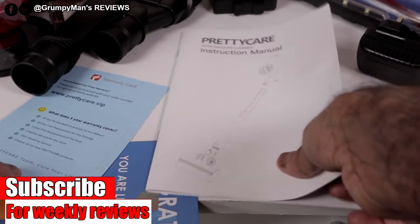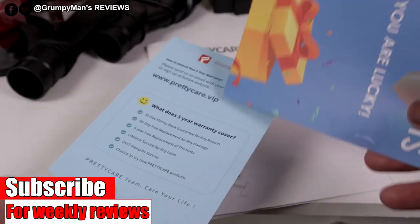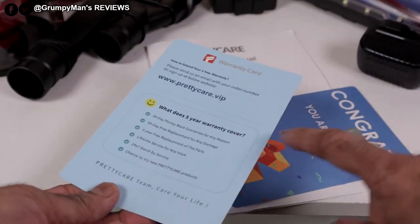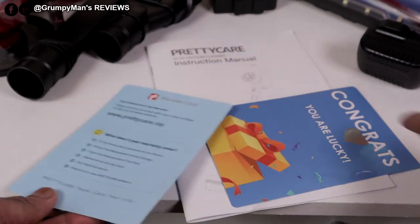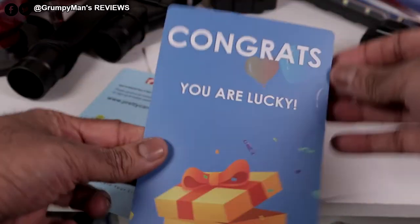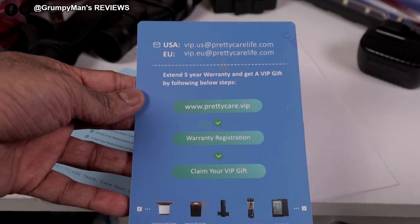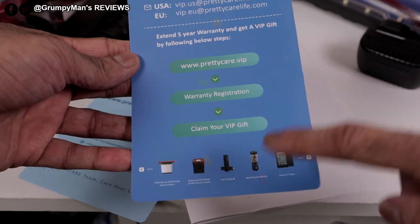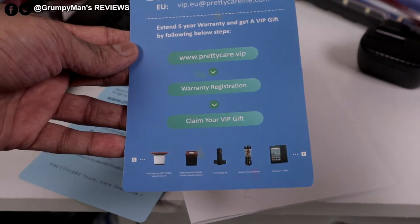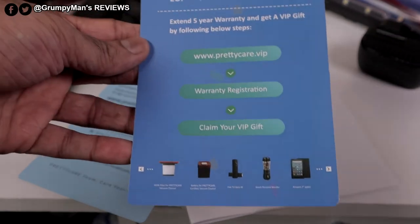The first thing out the box: some paperwork, an instruction manual, some information on how to contact them, and you do get five years warranty with this. That's a bit of a shock — normally you get two years. It says here, 'Congrats, you are lucky.' Claim your free gift — you could either get a battery, which would be useful since it does have a removable battery, or a spare filter, but they've included another filter in.